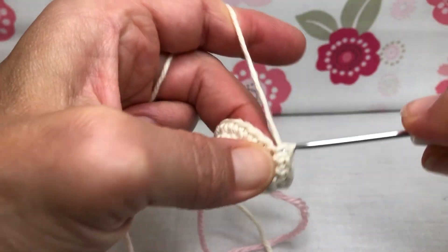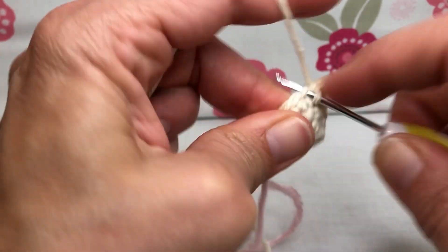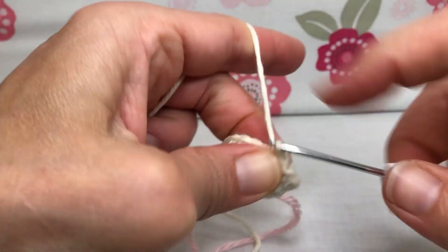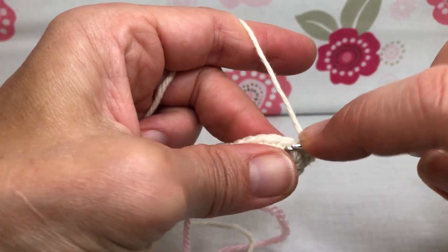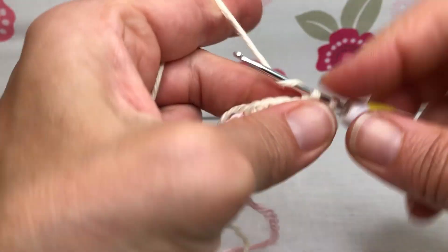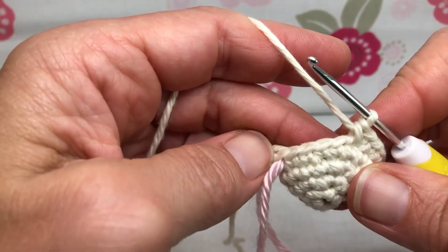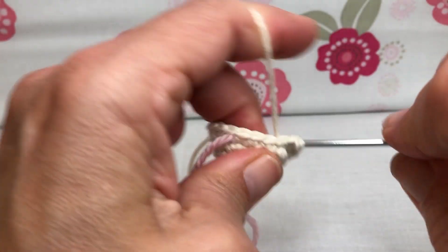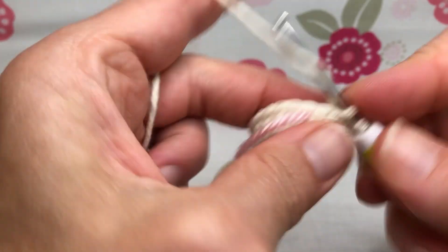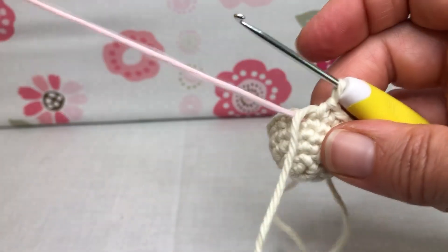Now five single crochets: one, two, three, four, five. Then an increase: front loop single crochet and whole stitch single crochet. Two single crochets: one and two. Another increase: front loop single crochet, whole stitch single crochet. Now how many stitches do you have left? You need four — four single crochets: one, two, three, and four. We have 22 stitches!